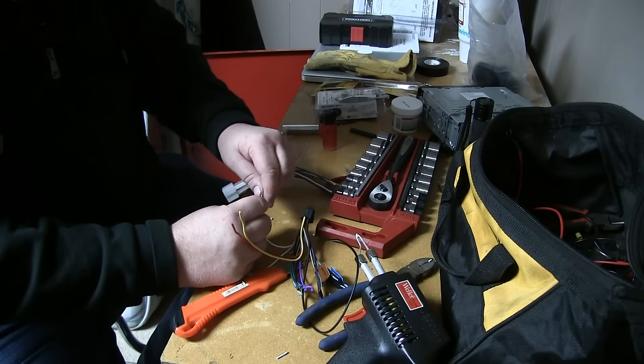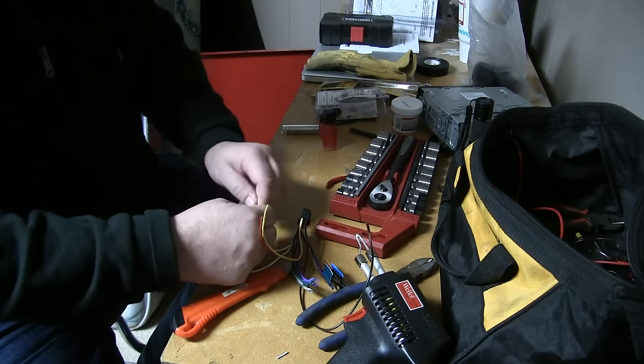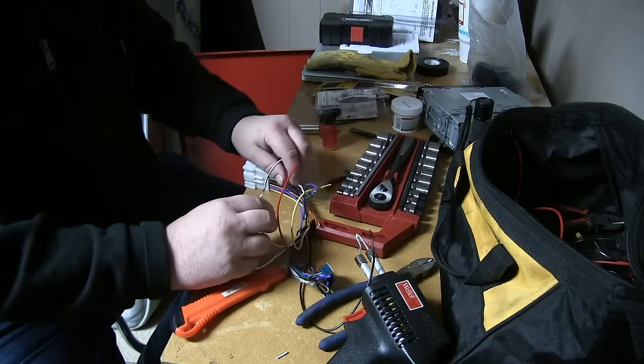So I'm going to kind of push these wires together, and now I'm just going to twist them together. And that makes a good connection — that will actually hold with just that twisted together.